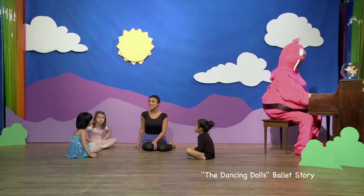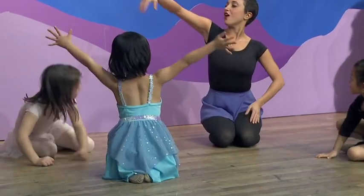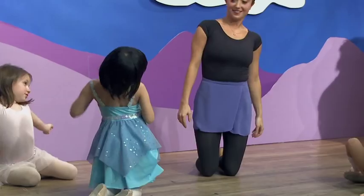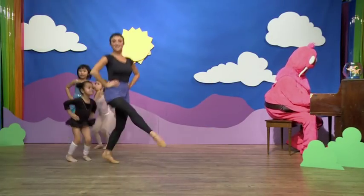Once there was a group of friends. They were sleeping, they woke up one morning and they stretched — they stretched their arms, their backs, and their legs. It was a beautiful day outside. The sun is shining bright today, let's go out to jump and play.